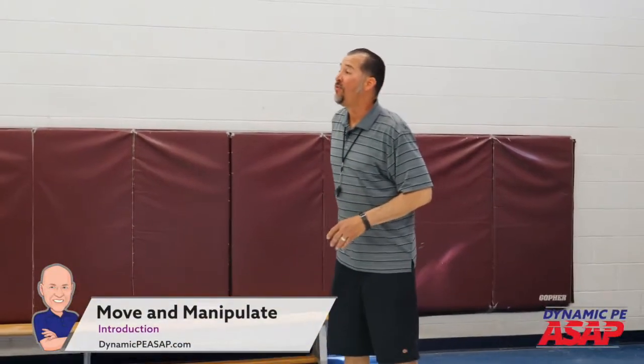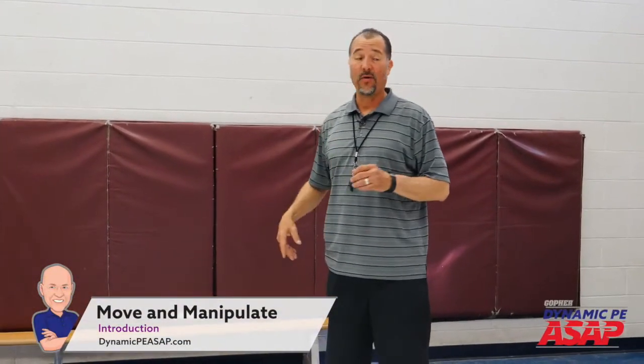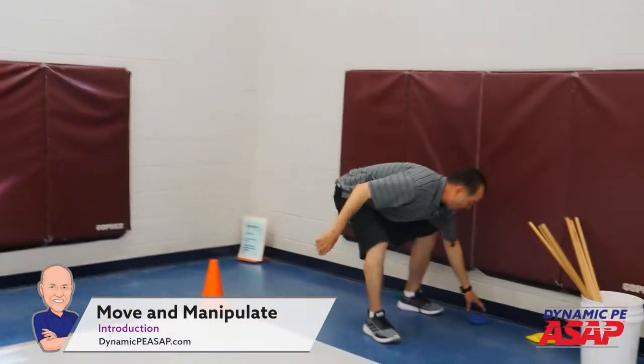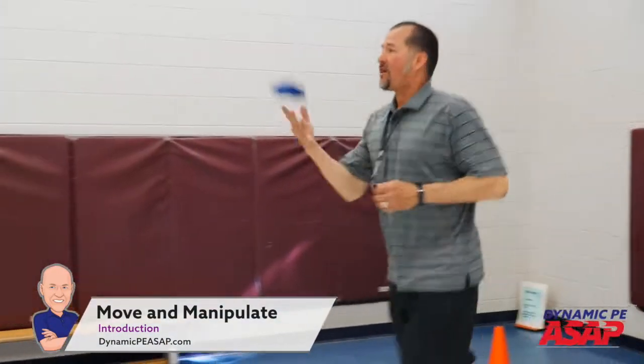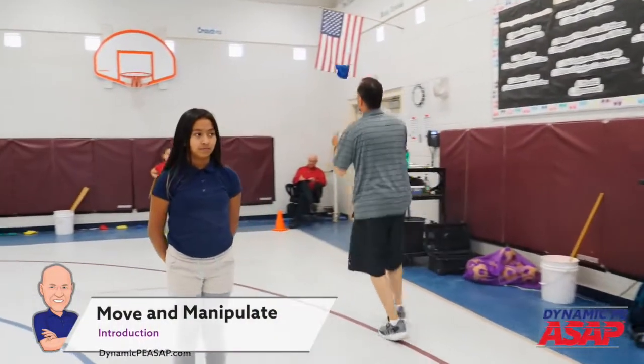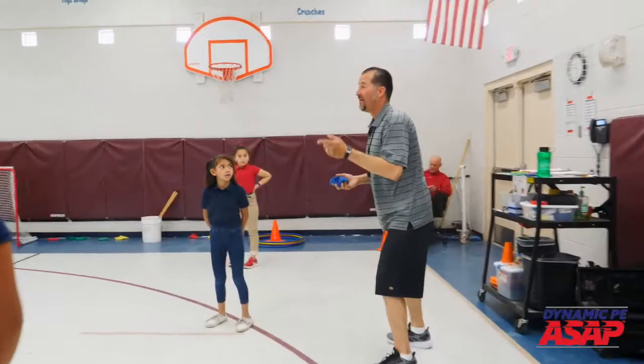The first activity we're going to do is called move and manipulate. When I say go, go to the side you're closest to, pick up a bean bag, and once you pick that bean bag up, show me jog, toss, and catch — keeping my eyes on it, but also watching where I'm going so I'm not bumping into anyone. Go!